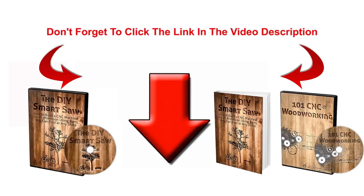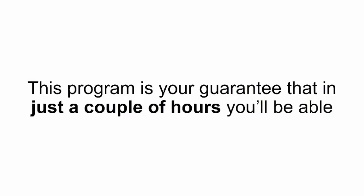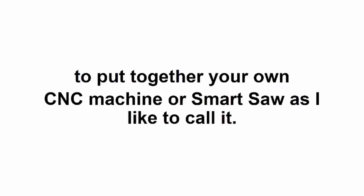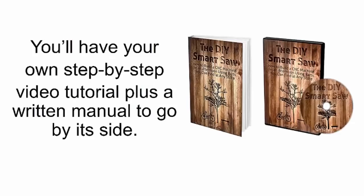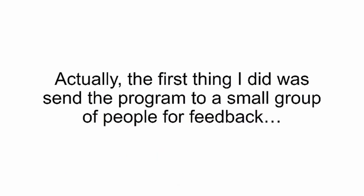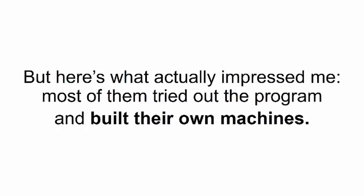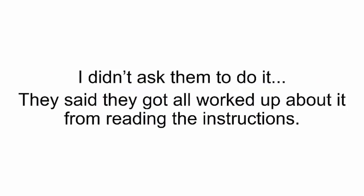I sent all my blueprints to a professional editor — it came back looking just like an IKEA manual. I called it the DIY Smart Saw: How to Build a CNC Machine in an Afternoon Using Parts You Can Find at Any Store. This program is your guarantee that in just a couple of hours you'll be able to put together your own CNC machine. You'll have a step-by-step video tutorial plus a written manual. The first group of beta testers told me these instructions make regular woodworking plans look like children's scribbles — and most of them built their own machines without even being asked, because there's no fancy jargon, no academic lingo, no technical mumbo jumbo — everybody gets it.